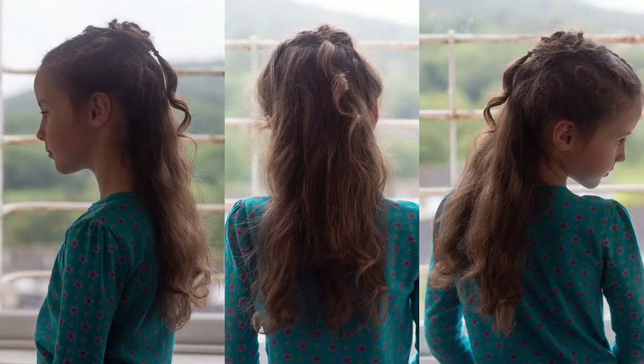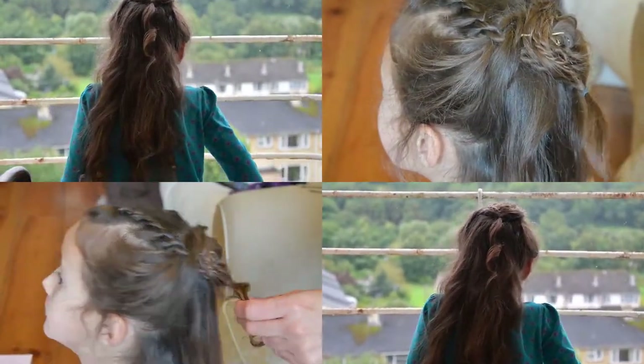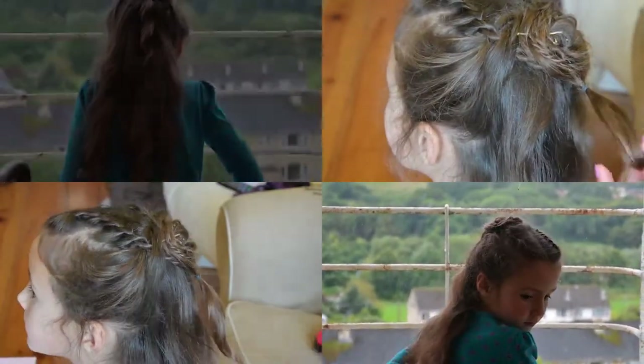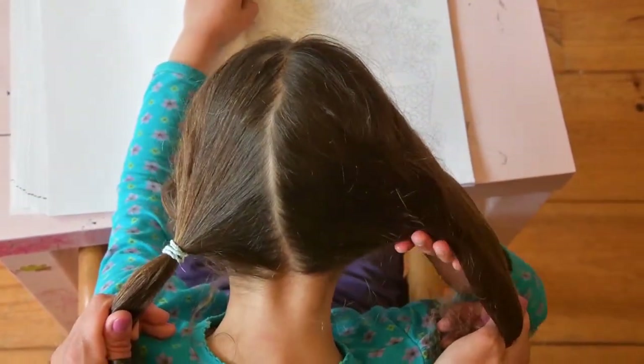In this video I'm going to show you how to make a hairstyle worn by Sansa Stark in season 7, Game of Thrones episode 3 onward. This hairstyle is one of the most beautiful in my opinion, and it is also very powerful, with the rose resembling a northern crown.